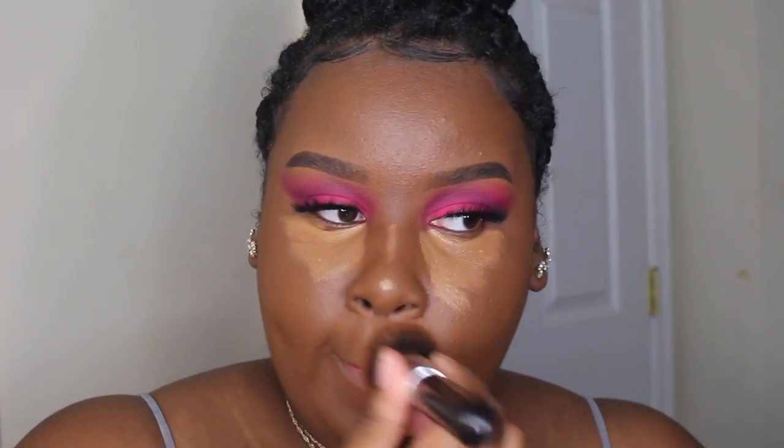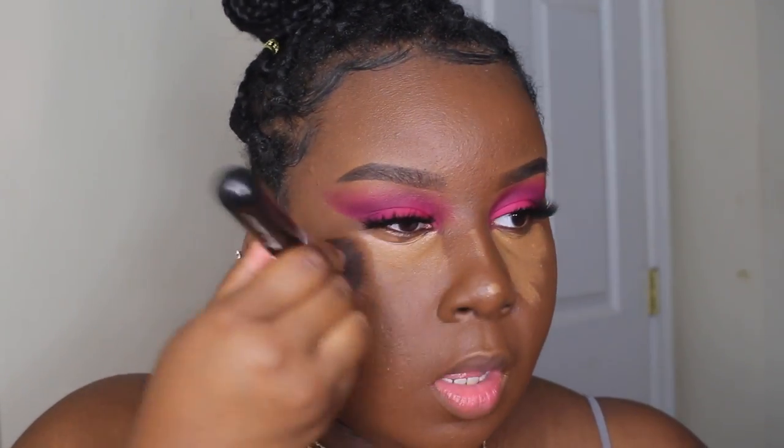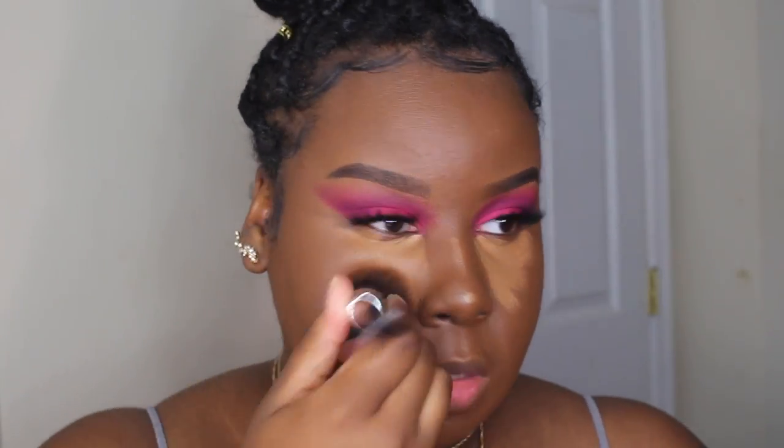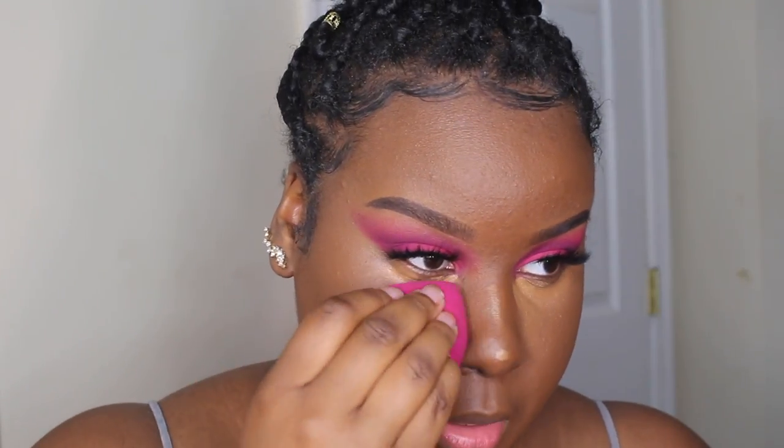Let me take my foundation brush and just blend this out right here, just blend those edges so it's really seamlessly blended into the foundation on the outer part. Then I take the beauty sponge — beauty blender, whatever you want to call it — and blend out my under eyes.